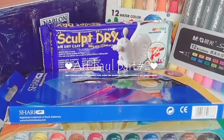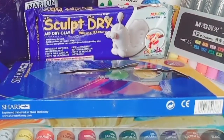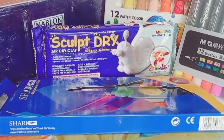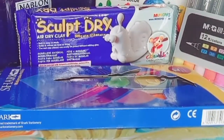Assalamu alaikum friends, this is Art Haul Part 2. If you haven't watched Part 1, the link is in the description box. First of all, I will show you my favorite palette, so please watch the video until the end. Let's start.